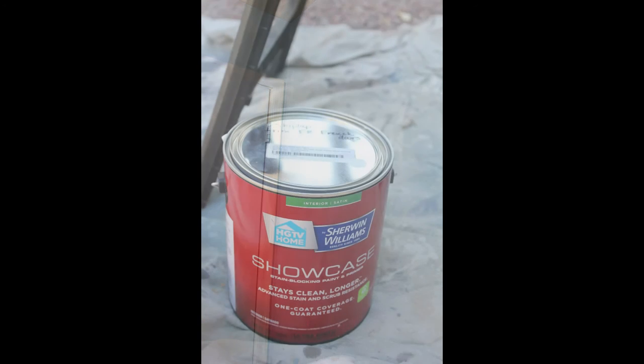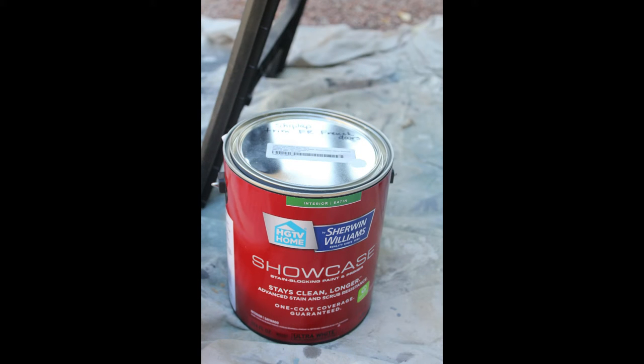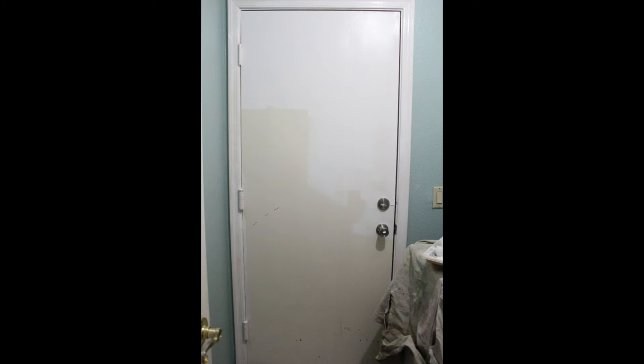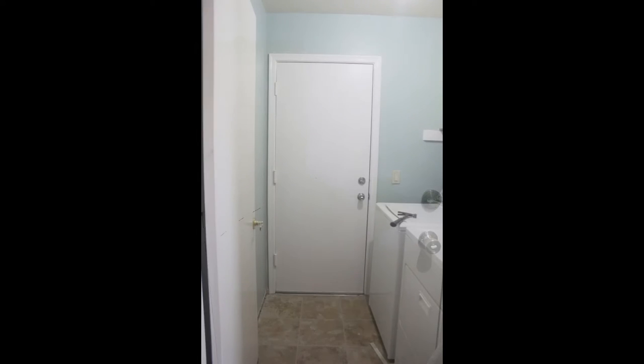I also needed some white paint, which was the same color we'd used in other projects. I needed to paint the door — you can see it was a creamy yellowish before — and it's going to look so much better with a fresh coat of paint. Look at how bright the room is looking already.